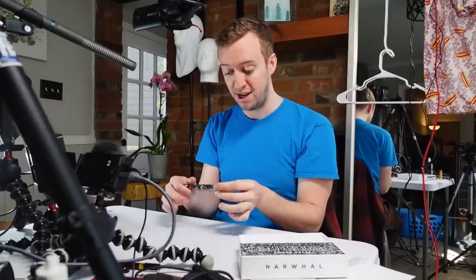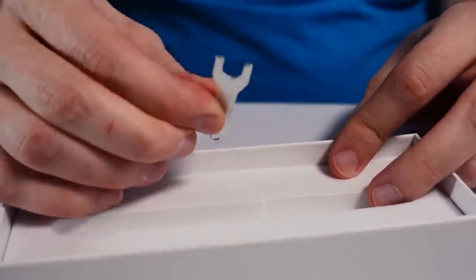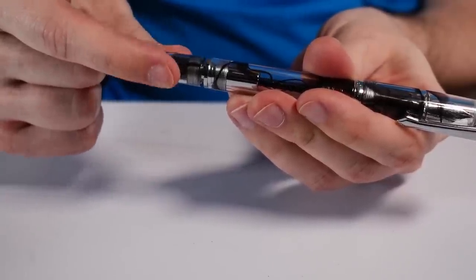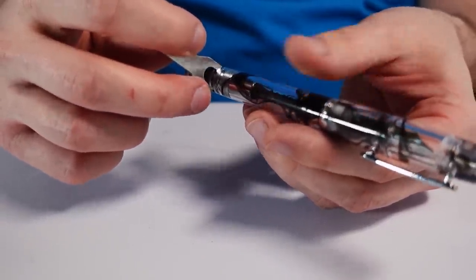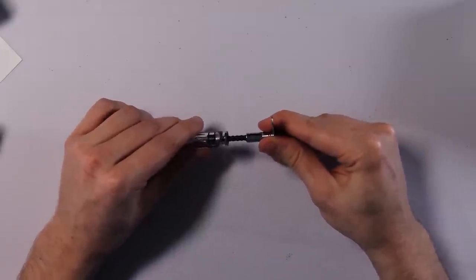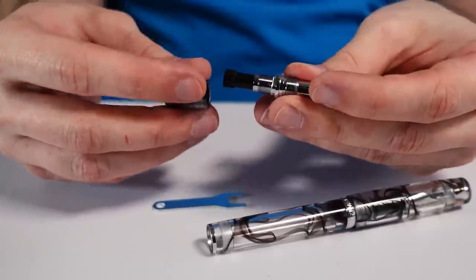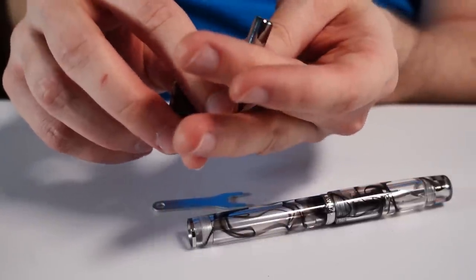I've done a review on a Narwhal pen before and it's not that much different. It's a nice pen, it's solid, it does everything I want it to. It even comes with a little wrench in the packaging, which is for disassembling the piston if you need to. You can pull that apart and there's a little space for fitting the wrench in. In my experience, it stays pretty clean through general usage by itself.